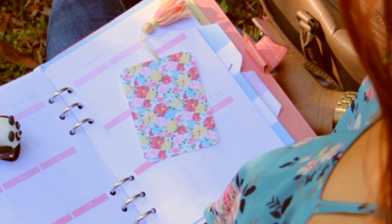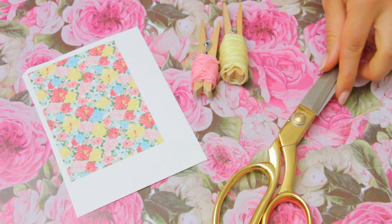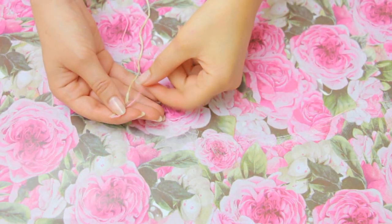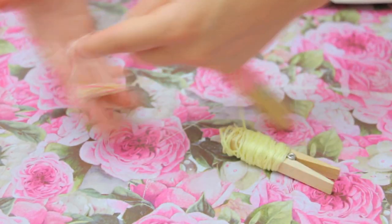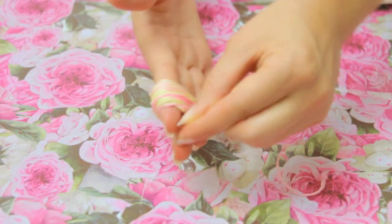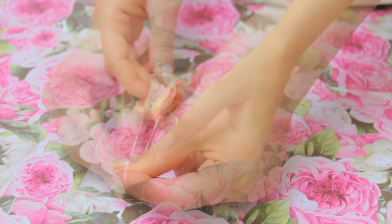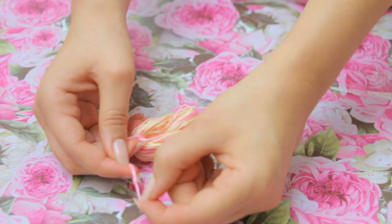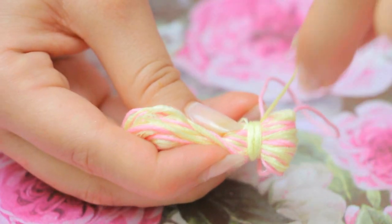I love making different types of bookmarks, and for this one you will need a printed picture, embroidery thread, and scissors. Let's start making the tassel. Wrap the thread around your fingers until the loop is pretty full, then take another piece of string, thread it through the loop you just created, and tie a knot. Take one more piece of string and wrap it around the top part of the loop.